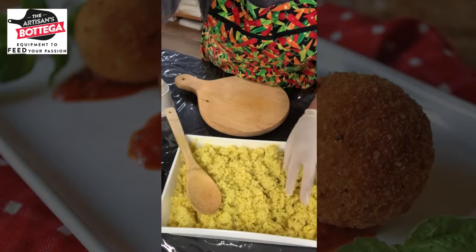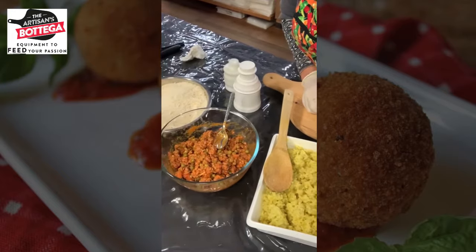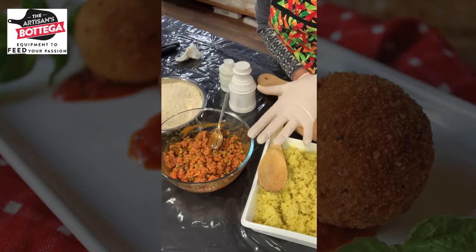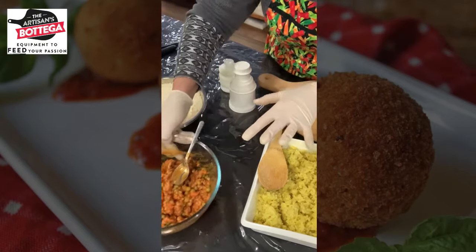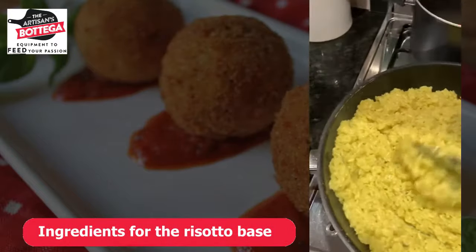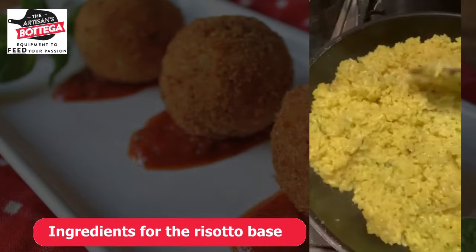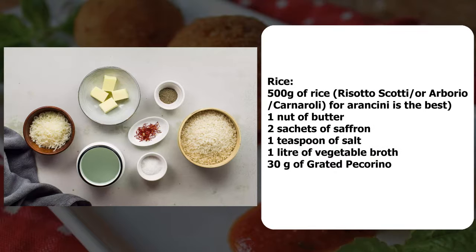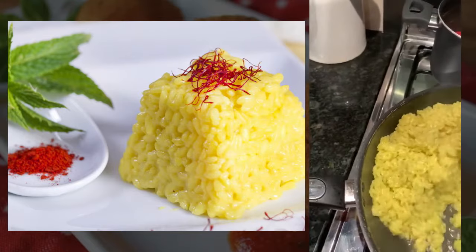This is the risotto that I have already prepared, along with the sauce. The sauce is most definitely very similar to bolognese, with peas and mince. So I'm making the risotto which is nearly ready — I just put in a bit of oil, a bit of butter, and on this pot here I keep my stock nice and hot to add it into the risotto every now and then when it dries up.